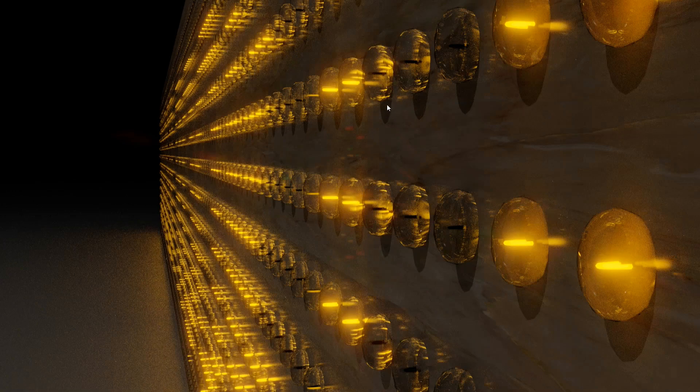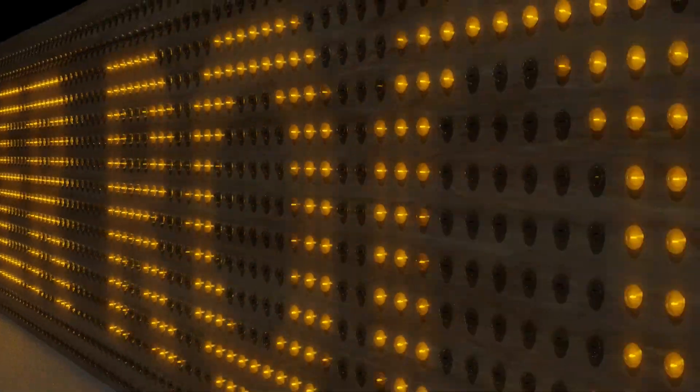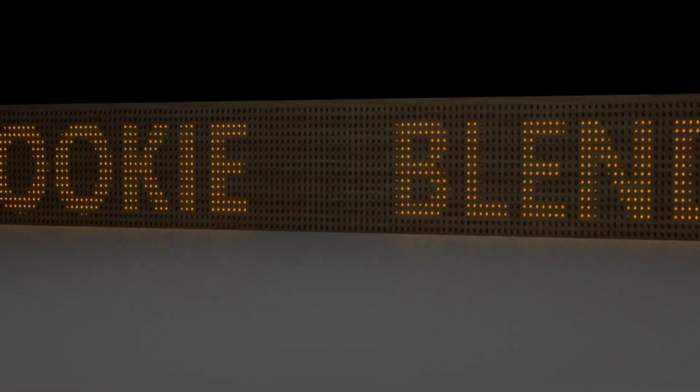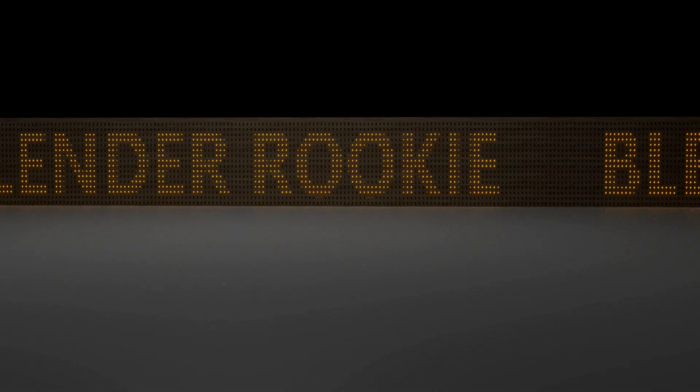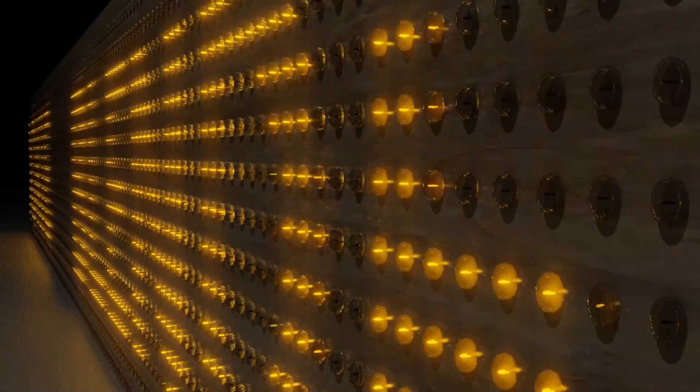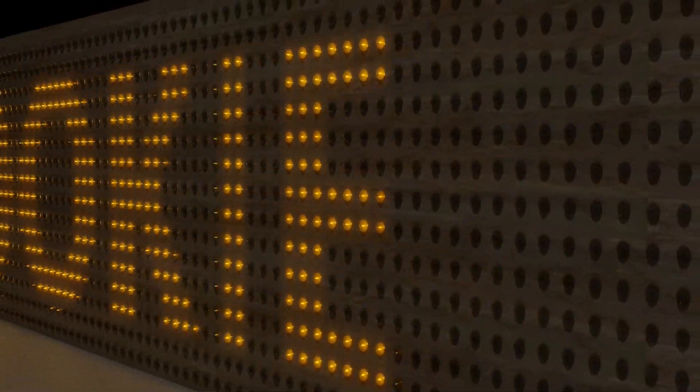I actually have glass bulbs with the filaments, and the filaments are what's lighting up. If I click play, that's pretty much what it looks like. Now it does need a lot of work, but I think it looks kind of neat myself. Let me know what you think about this and how you think it was done.